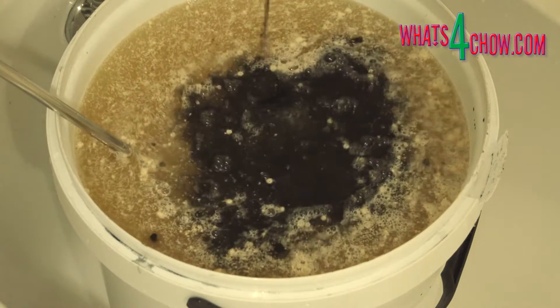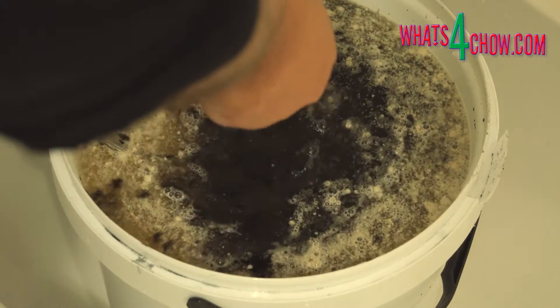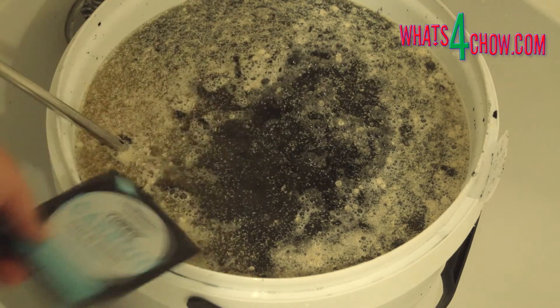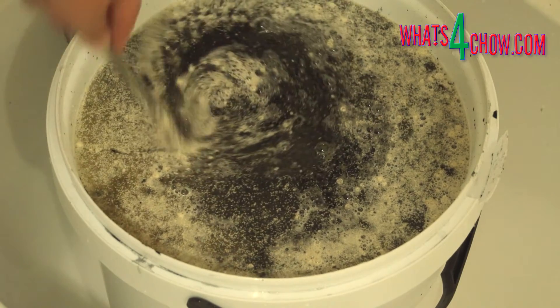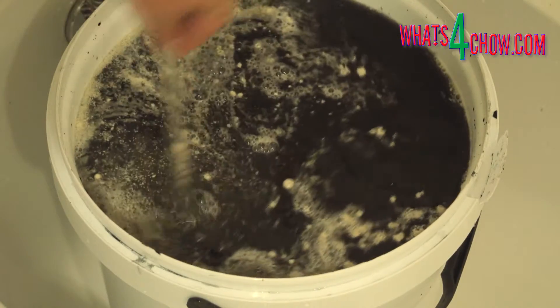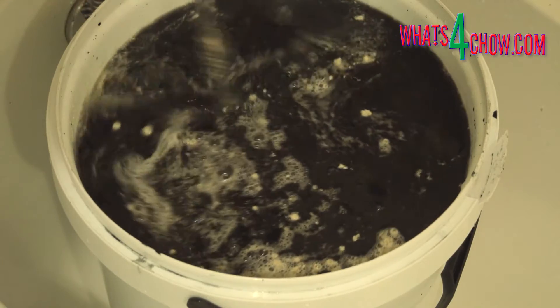Add the Still Spirits turbo carbon and stir this in. Put the lid on and allow the fermentation to complete over the following two to four days. Use the Still Spirits turbo clearing pack to clear the fermented wash and it is ready. Stay tuned for our next serious distilling episode where we're going to distill this batch through the Still Spirits turbo 500 reflux distiller.